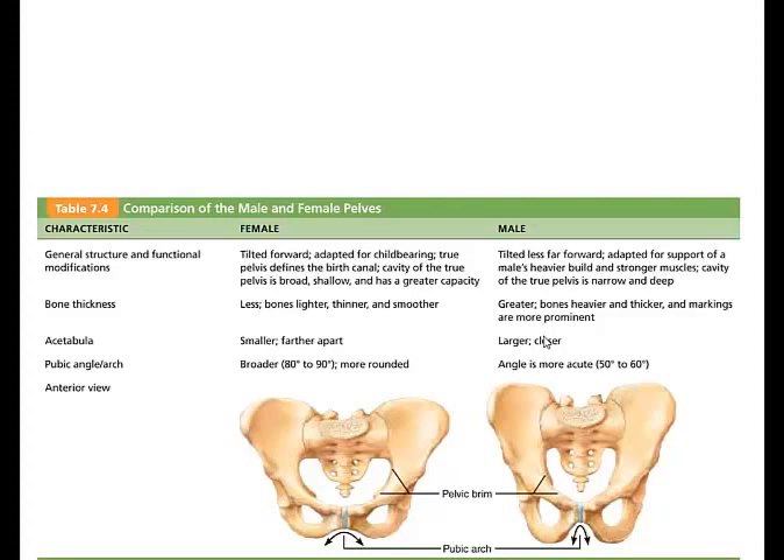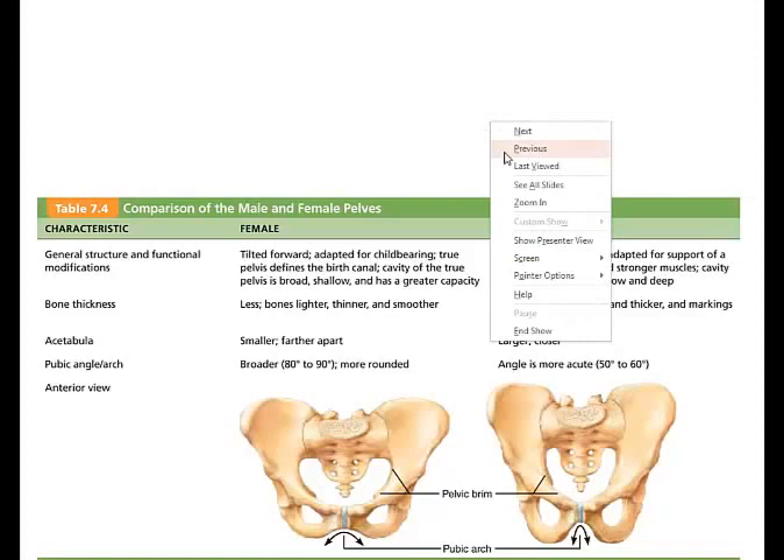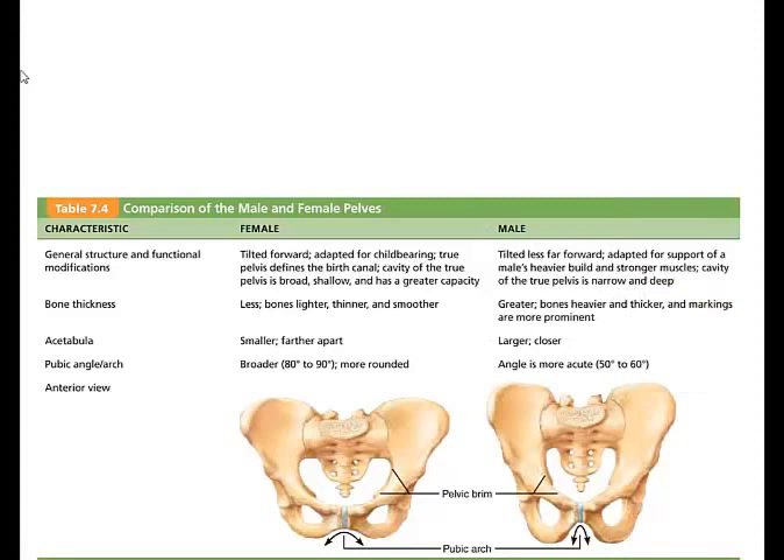This slide shows some of the major differences between the male and female pelvis. One major difference is that the female pelvis is adapted for childbearing. The female pelvis is wider, shallower, lighter, and rounder than the male, and it's large enough for the infant's large head to exit at birth. These significant differences are defined in a table in your textbook.